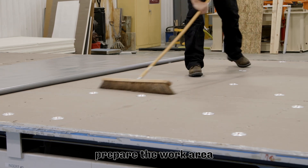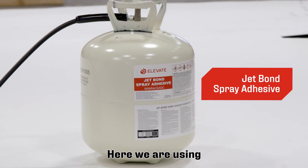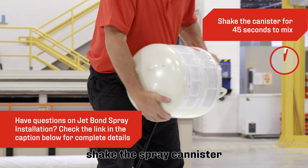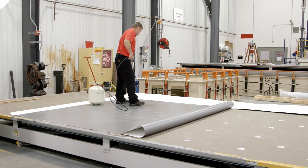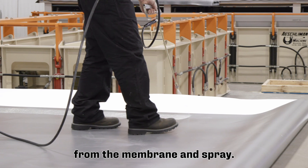Once the membrane is properly positioned, prepare the work area for the application of the appropriate adhesive. Here we're using the Elevate Jet Bond spray adhesive. Shake the spray canister for 45 seconds to mix, attach the gun and hose, and hold 12 to 18 inches from the membrane and spray.